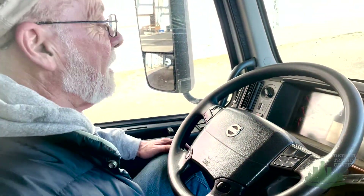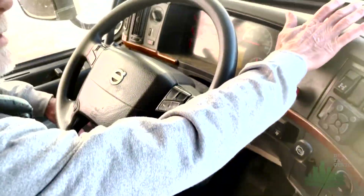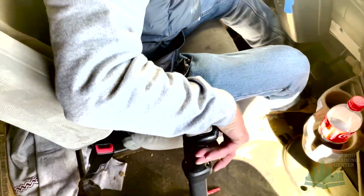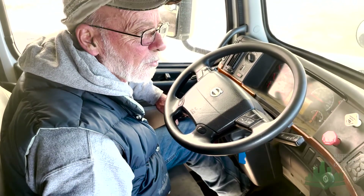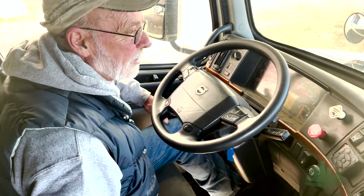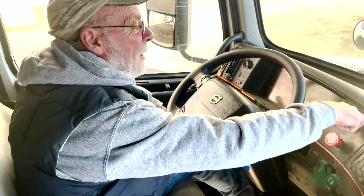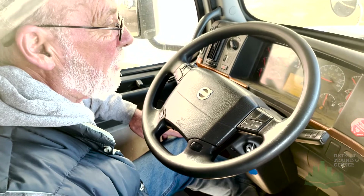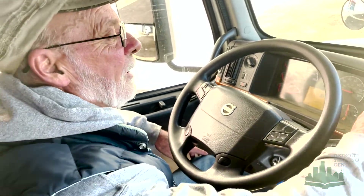Now I'm going to continue on with my brake check. I'm going to push in the parking brake and check my trailer brake. I'm going to put the truck in first gear, come up on the clutch nice and easy — I'm going to feel a little tug. I'm checking my trailer brake, and the trailer brake is holding. So I'm going to pull out my parking brake, push in my trailer brake, come up on the clutch nice and easy, feel a little tug, and my parking brake is holding.